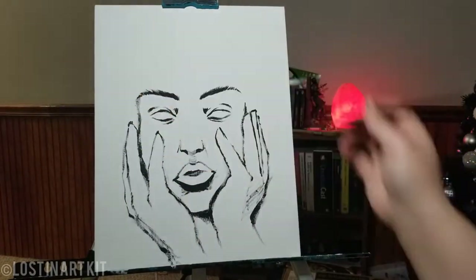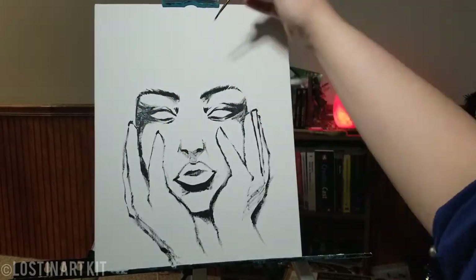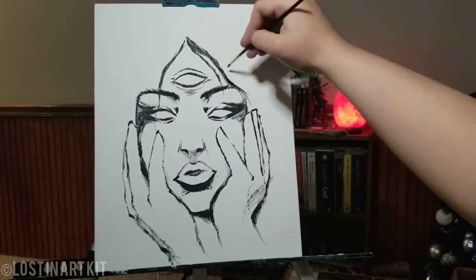Since I was going in with grayscale rather than color, I was a lot more confident with blending colors since there is no color. So I just went right in with it.